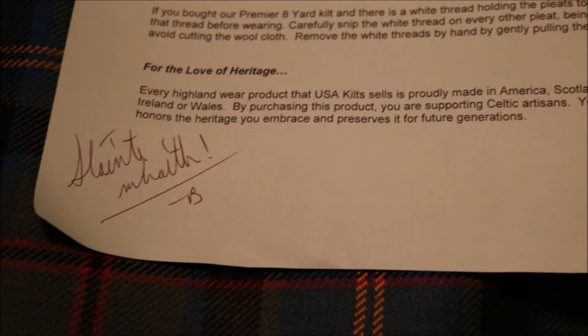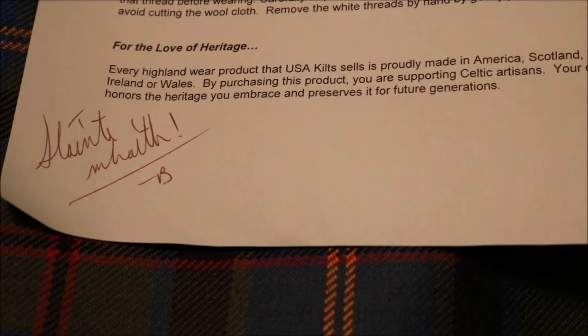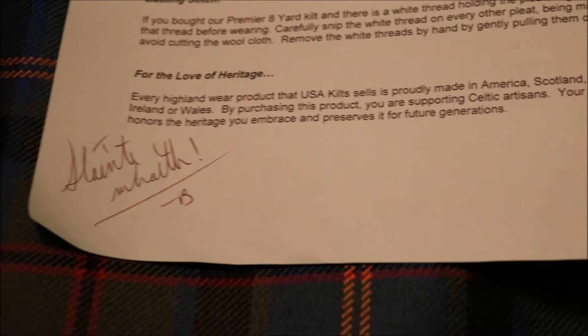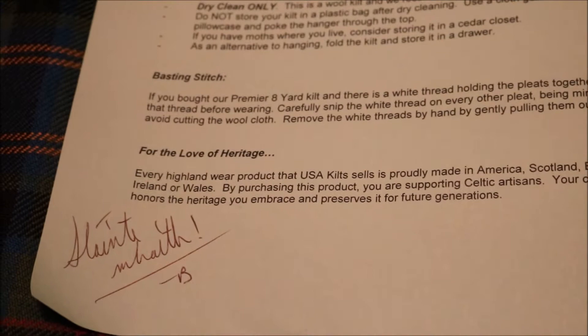A few more words about love of heritage and some personal words — I looked it up and I think it's pronounced 'Sláinte mhath,' which means cheers, greetings, a toast. Definitely cheers to this kilt. It's my first real kilt — five yards of wool, 13 ounces — an official kilt that I could wear outside and feel confident and content, because this is on a VIP level.